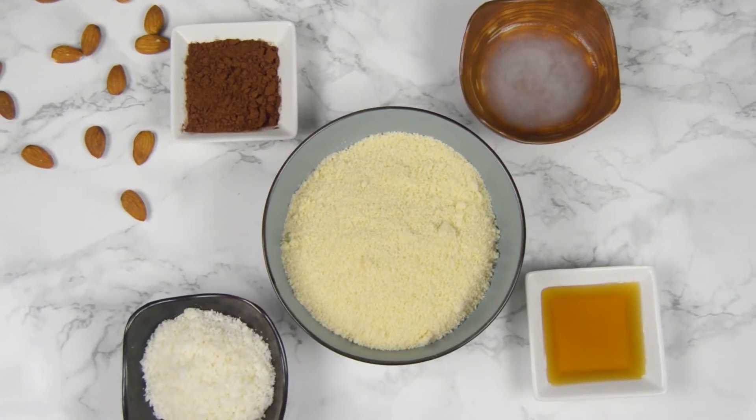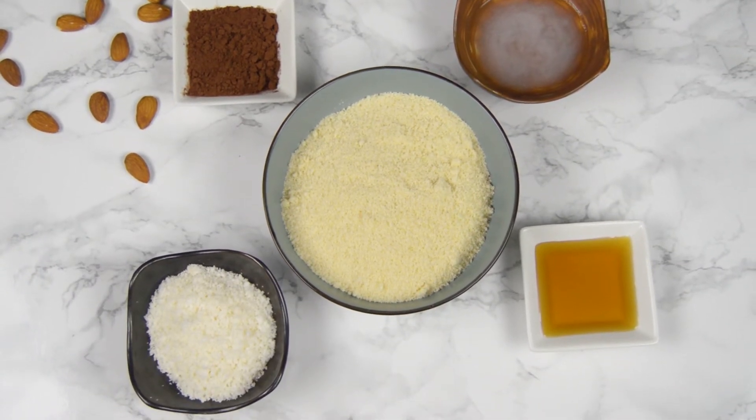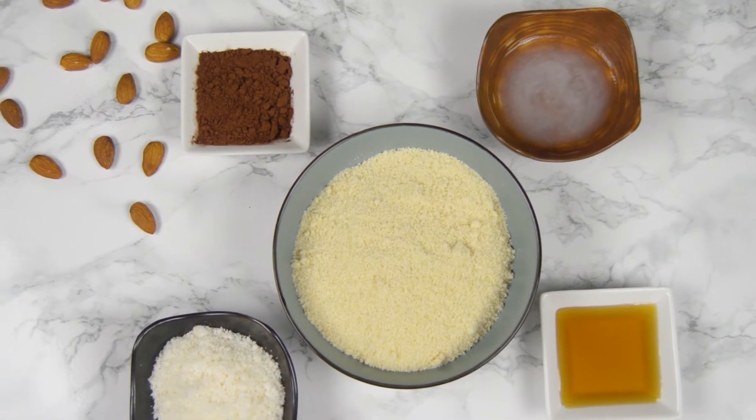For this recipe we're gonna need just five simple ingredients: almond flour, shredded coconut, cocoa powder, coconut oil, and maple syrup.